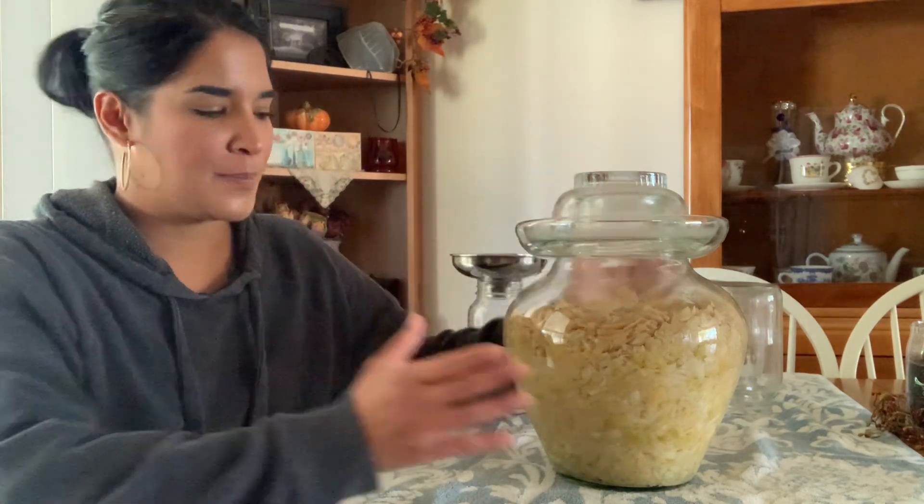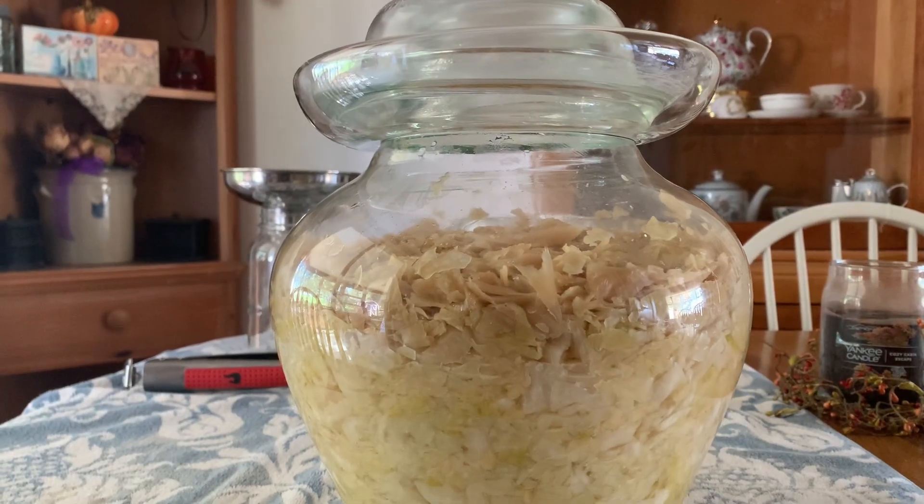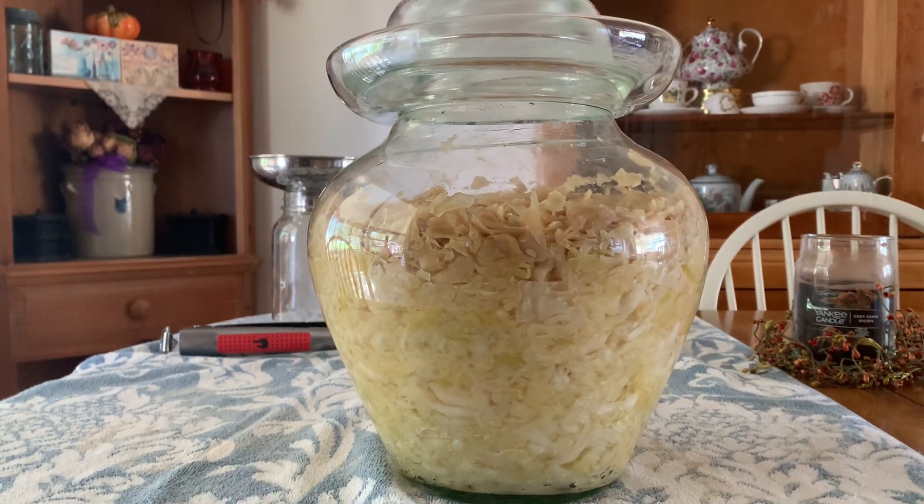The other thing is — I don't know if you can see in this jar — there's a little bit of a distinction between the color at the top and at the bottom. It happens a lot when it comes to fermenting, especially with sauerkraut, and it happens for a number of reasons. One is that the brine level could have gone down a little bit lower.